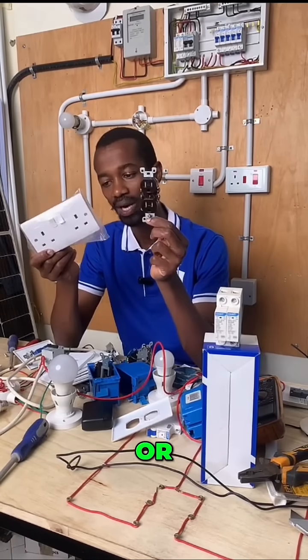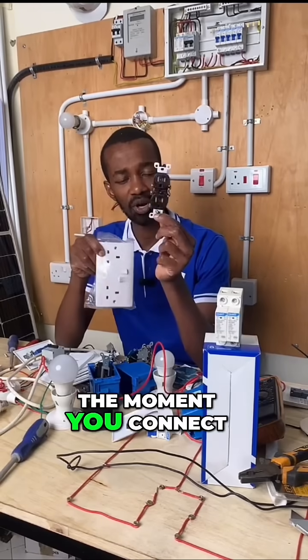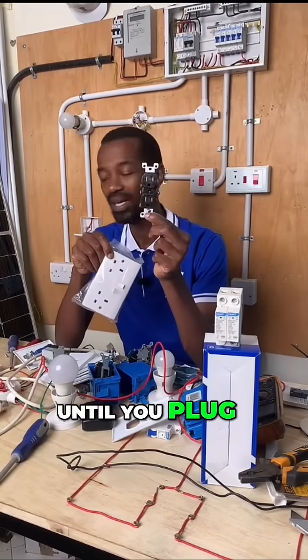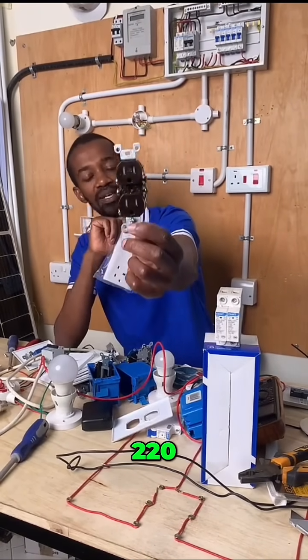Does the voltage rating have an impact on the appliances that are connected to these outlets, or is it going to affect the outlets only, or both? I tend to believe that the moment you connect 220 volts on this outlet, nothing will happen until you plug in a 110 volt appliance — yet this outlet has been fed with 220 volts.